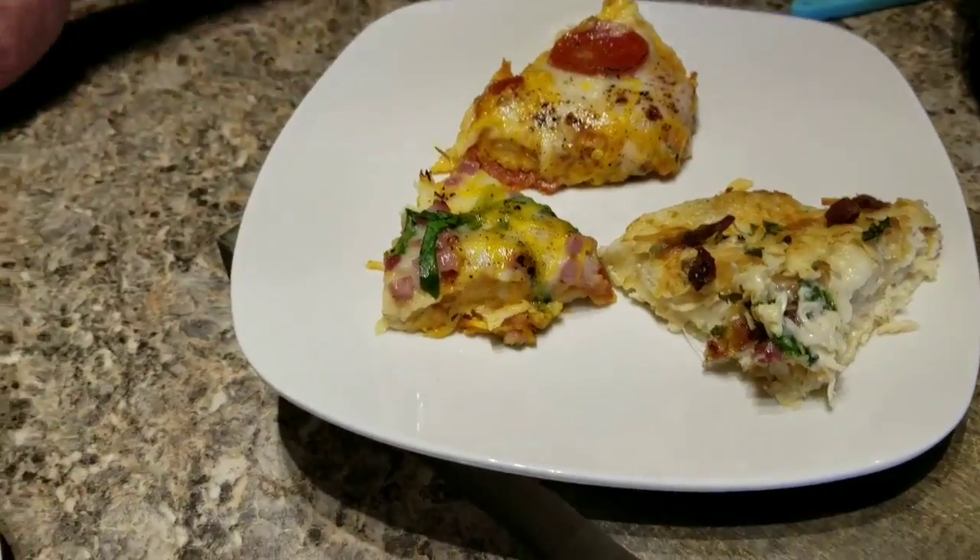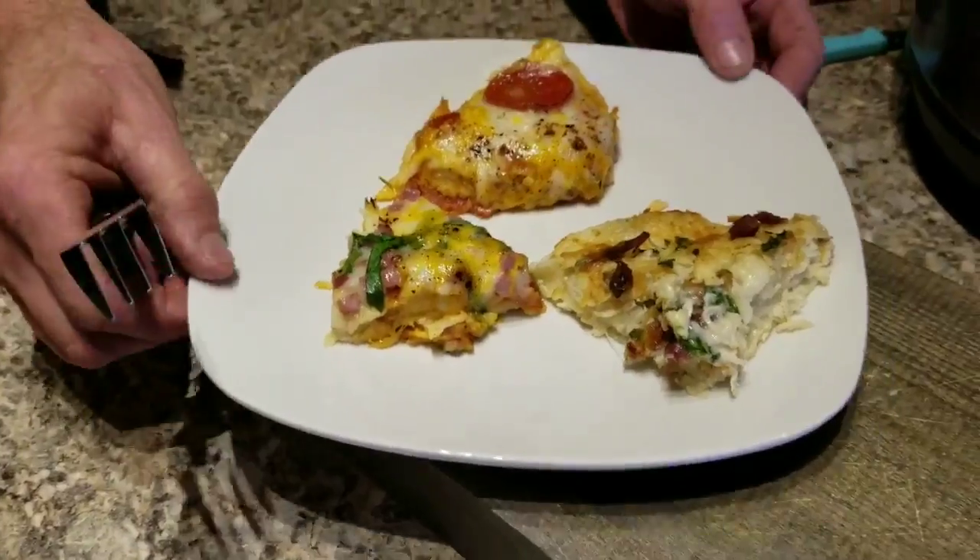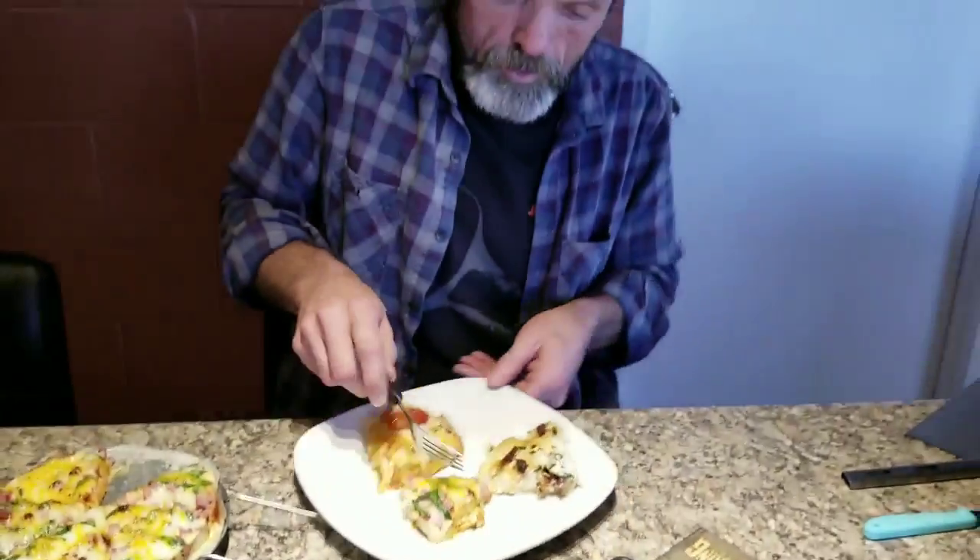Y'all know what I'm gonna have to do right now — one little bite and we gotta go. That's it!